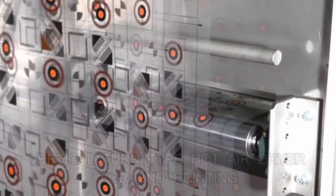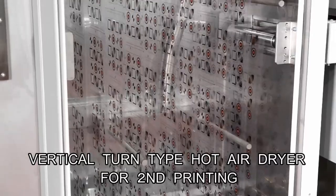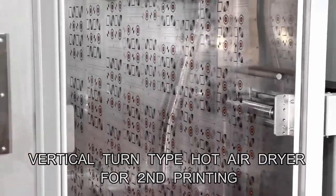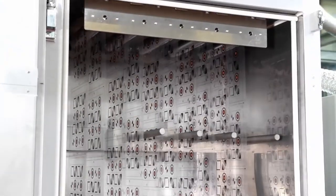The film with the second color printed is placed in the vertical turn type dryer again. Temperature setting in the hot air dryer furnace is possible between 60 and 150 degrees Celsius.